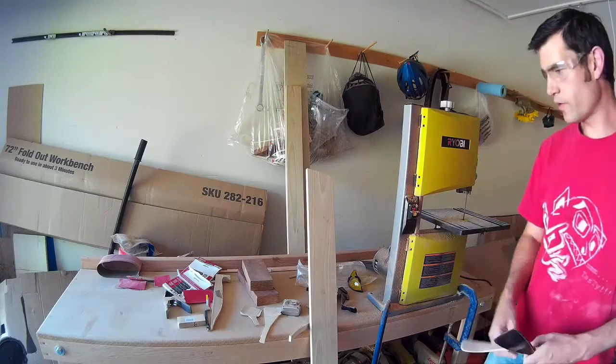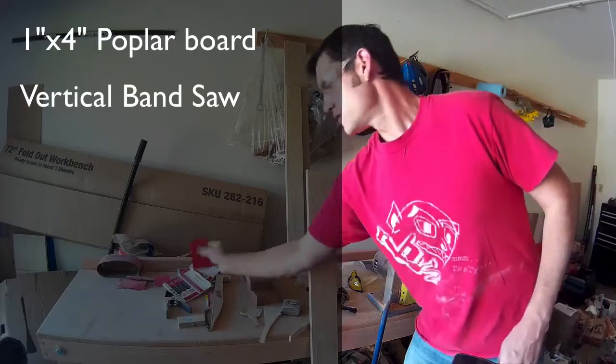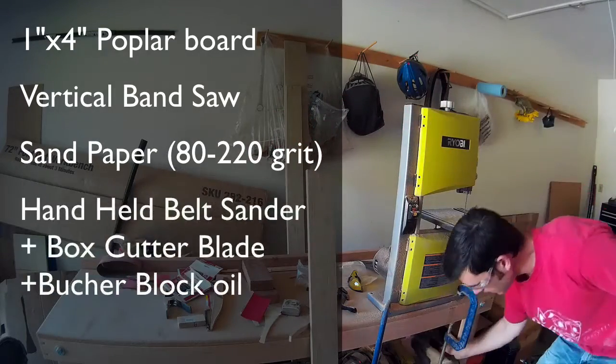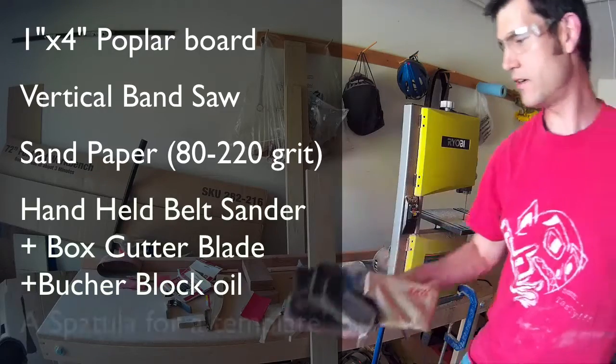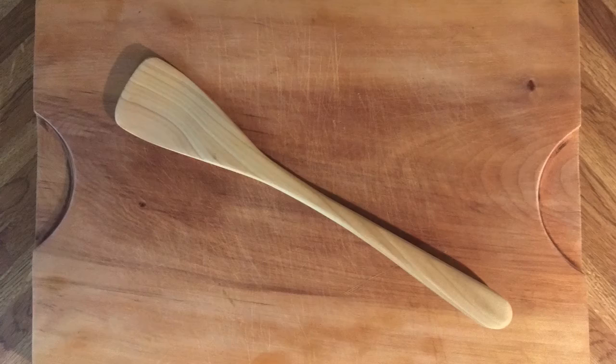So today on Eric's Creative, we're going to take some of this, a handheld belt sander, and this, and we're going to make this.